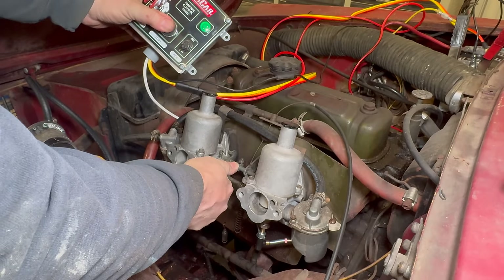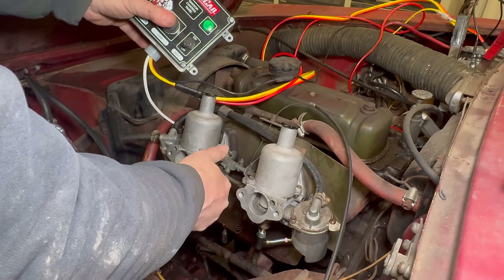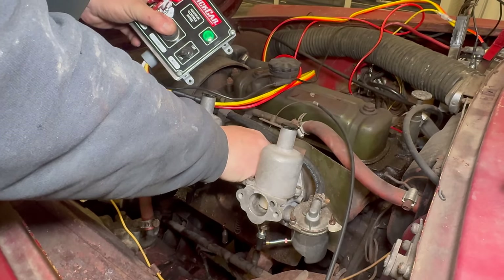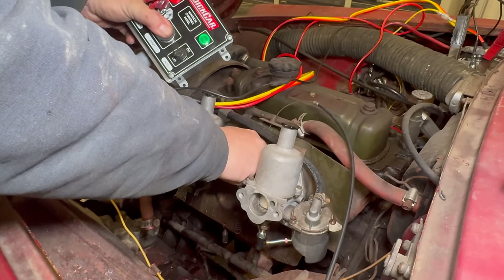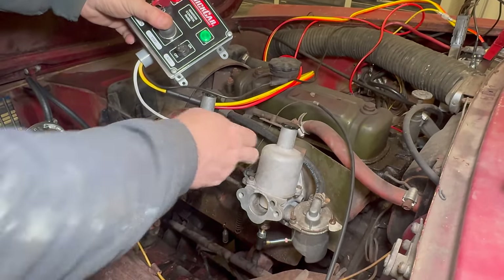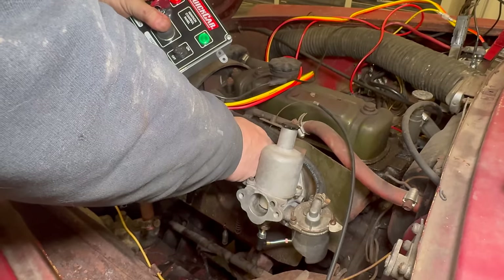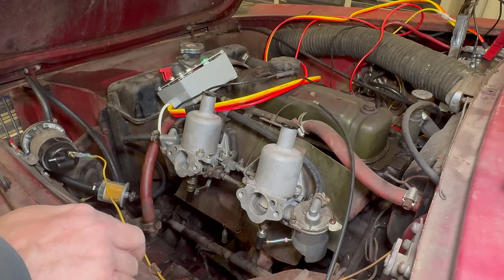I'm going to hold the choke. I'm going to hit it with a little bit of starter fluid just to get it to fire off.